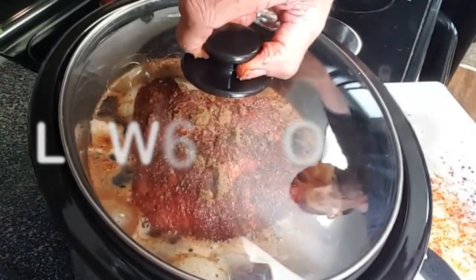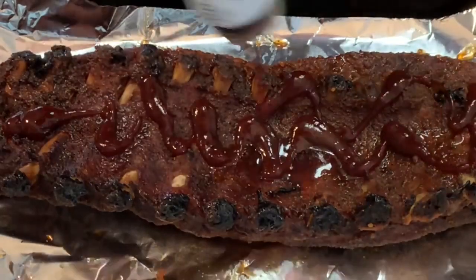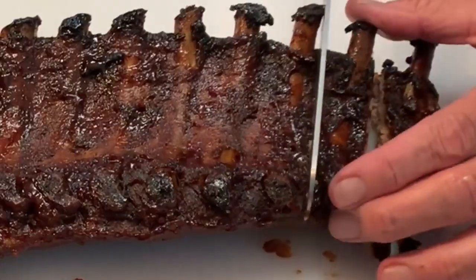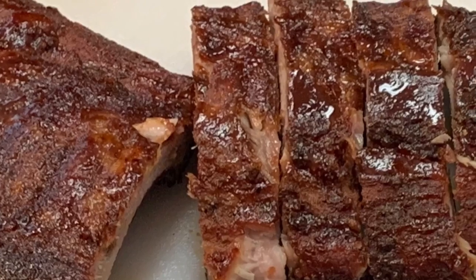Cover and cook on low six to eight hours. Then rub your ribs with barbecue sauce and put them under the oven broiler for about five minutes. Let them rest, slice into them, and enjoy — an easy, delicious way to enjoy baby back ribs.